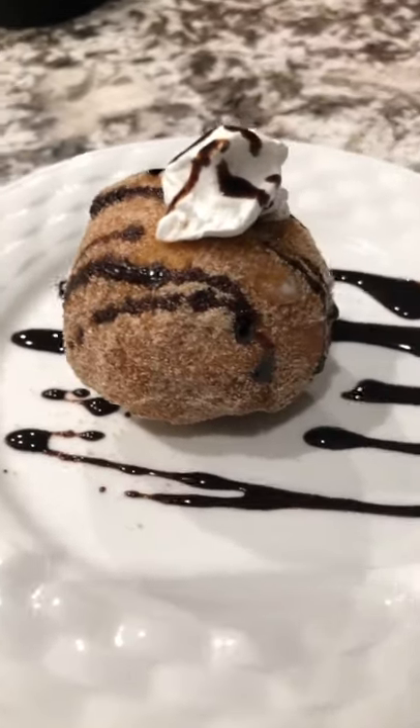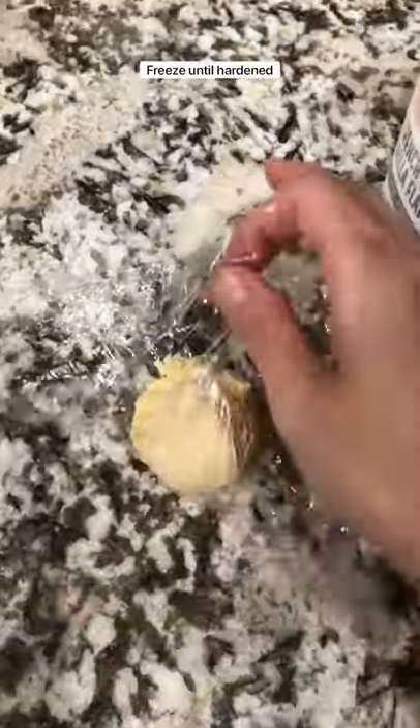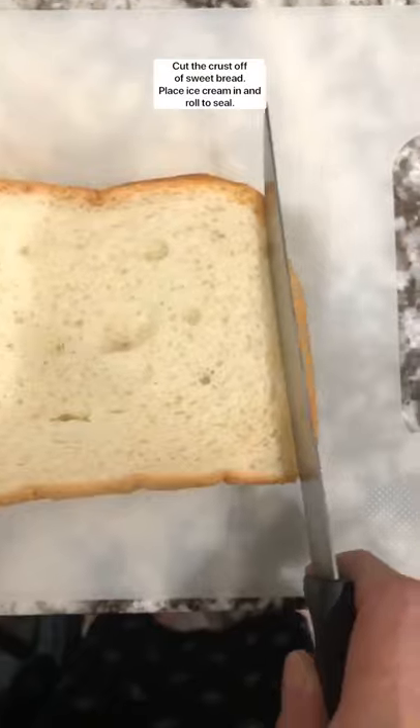I love a good fried ice cream and it's easy to make at home. I'll show you how. Take a scoop of your favorite ice cream and put it into some plastic wrap or the plastic wrap alternative of your choice and freeze.